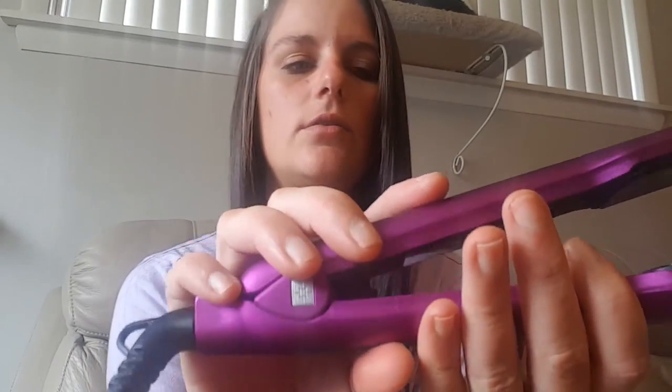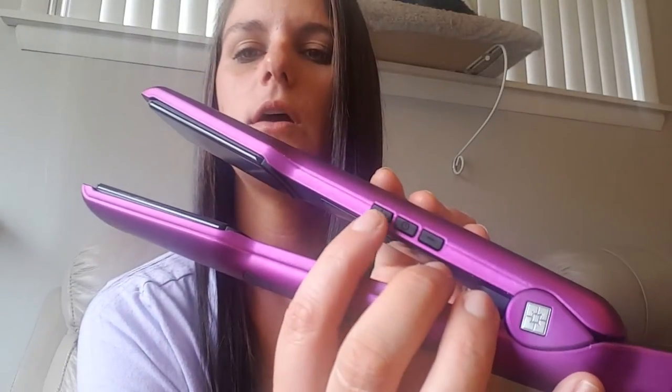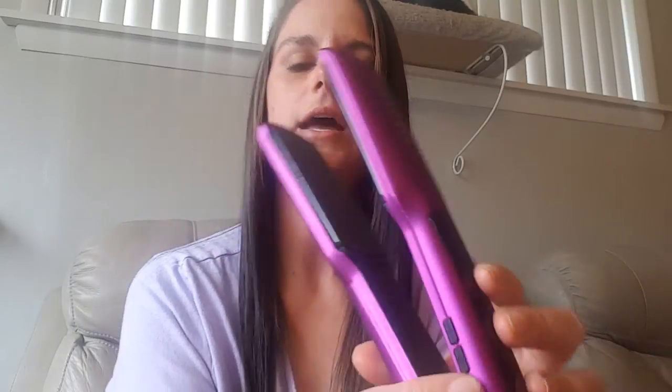One thing that I really love about the straightener is that it is adjustable. It's got an LED screen here — you see that — and it will go up to 450 degrees, which is what I have it set on right now. You control it by these little buttons right here: this is your power button, this is what makes the temperature go up, and that makes the temperature go down. And this straightener heats up in literally like five seconds — I've never had a straightener heat up that fast.